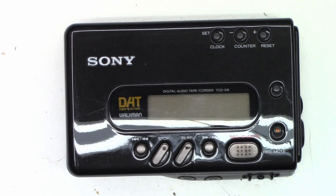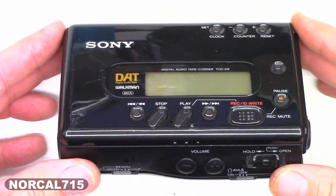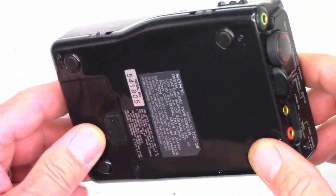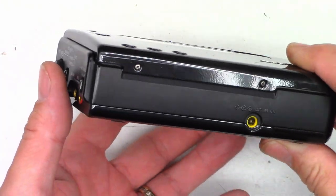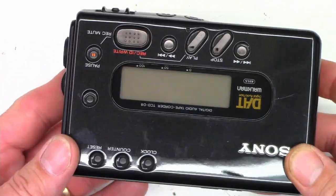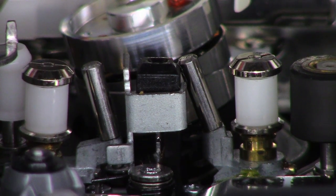I have a Sony Digital Audio Tape DAT Walkman, the TCD-D8. The main problem is it won't play a tape — you hit play, it looks like it's playing, then it just stops. I'm probably not going to film the whole thing just because it's so small, but I'll try to give you some highlights. Kind of looks like a VCR, doesn't it?